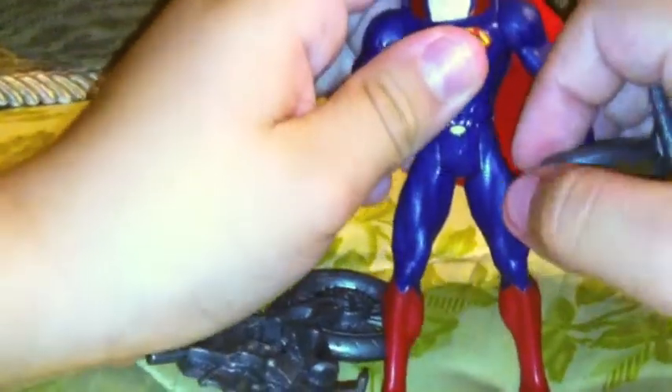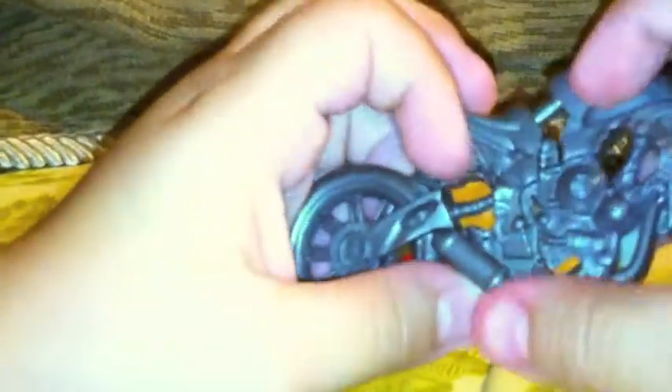Now I don't have the packaging for Superman, but everybody knows the story for Superman. And this Superman is really cool because he comes with a bike. And you can take it apart and put it in his hands.